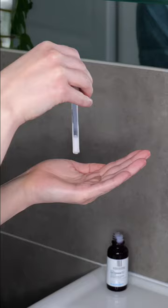Dispense 3-4 drops of serum onto the palm of your hand or fingertips. Then gently blend it between your hands and apply it evenly over your face and neck, avoiding the eyelids and lips. Leave it on the skin — do not wash it off.